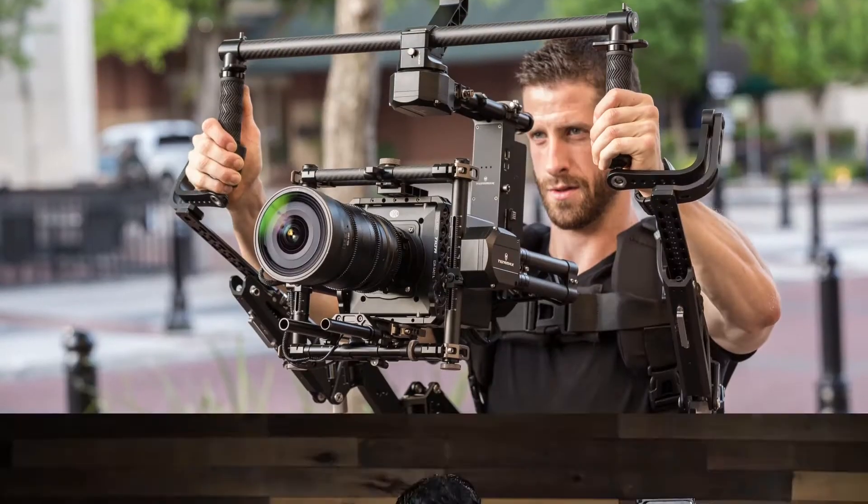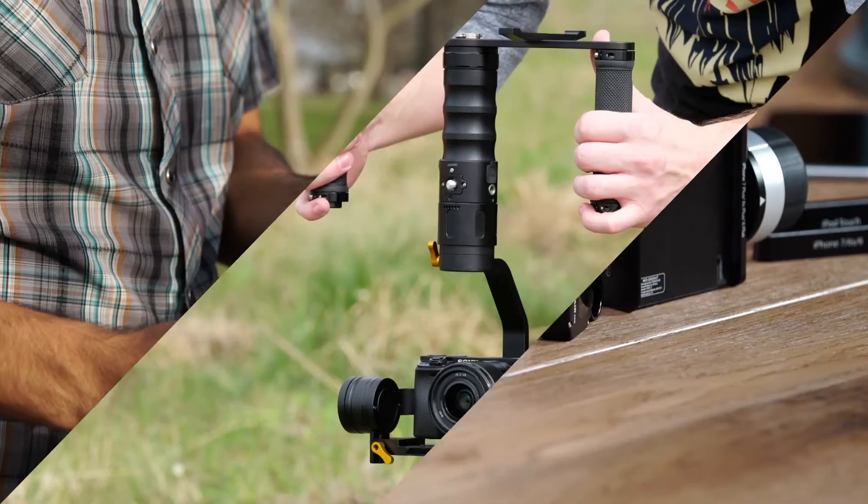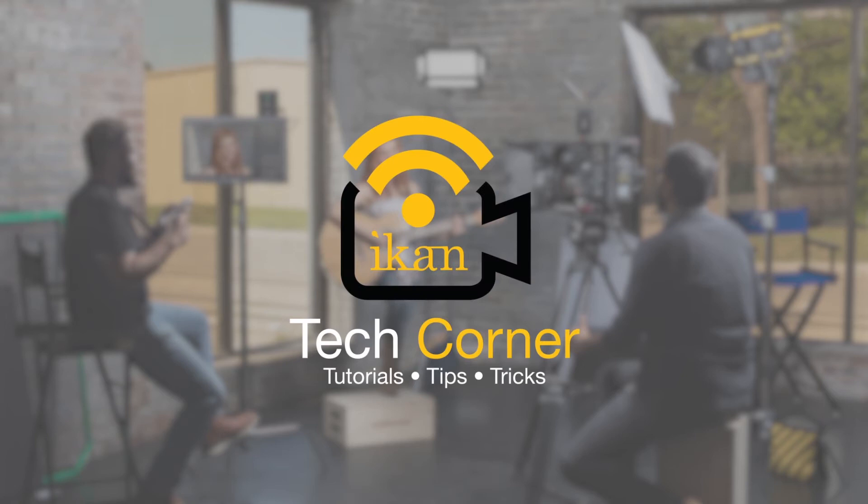Hey everyone, it's Julio Ramon here at ICANN and you are watching part 2 of our setup video on the Remote Air Pro. First let's talk about the hand controller and I'll give you a quick tour on all the features and functions that it has.